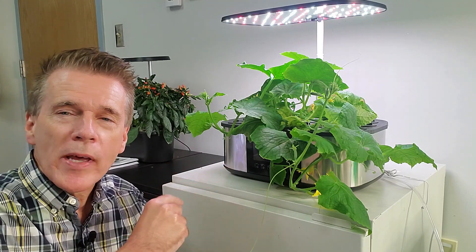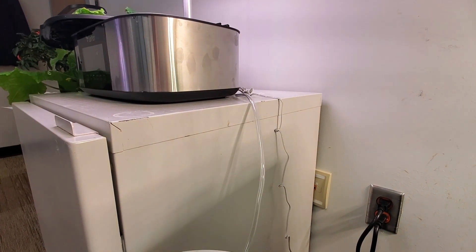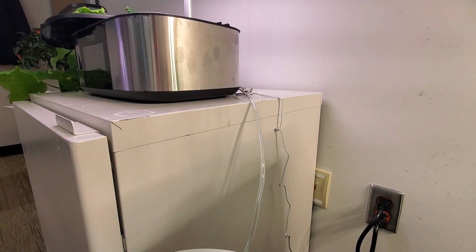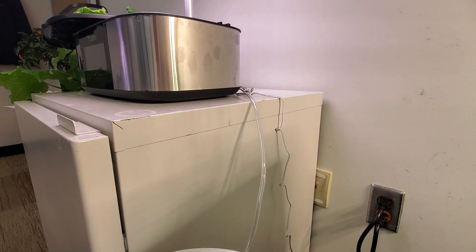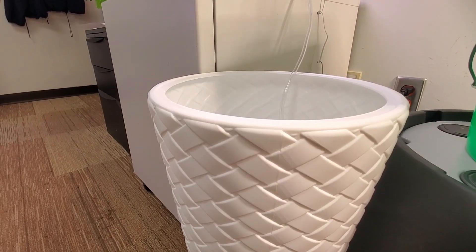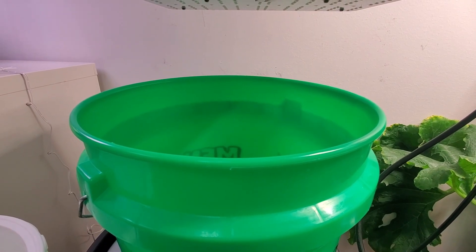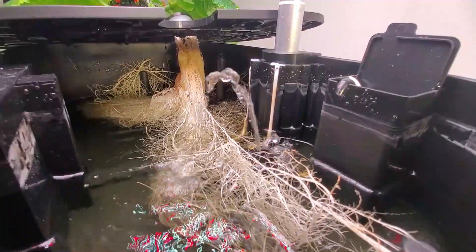This is the LetPot LPH Max, which has a great feature of a pump that pulls water up to replenish whatever is used in the bowl that holds the plant. I picked out this basket weave plastic container; however, a five gallon bucket would work. The pump inside has fairly good action.